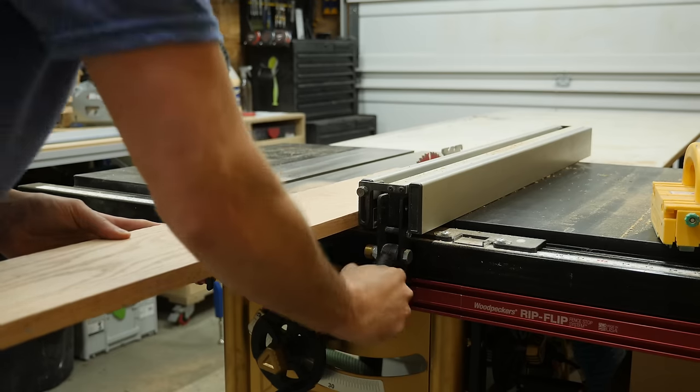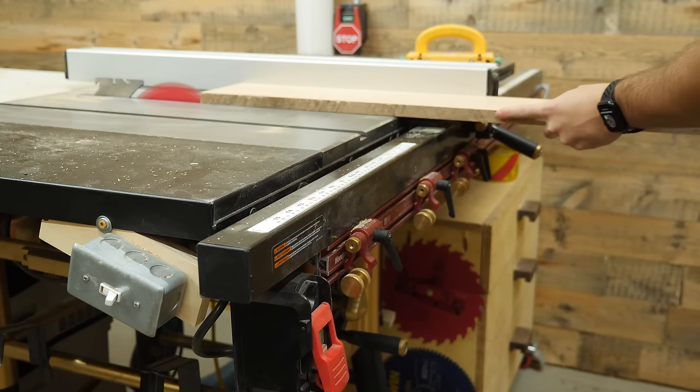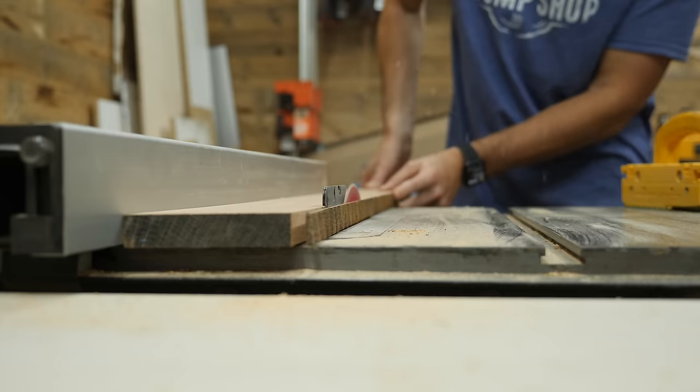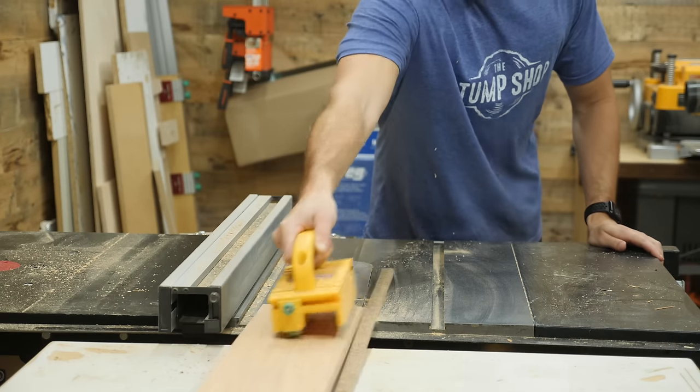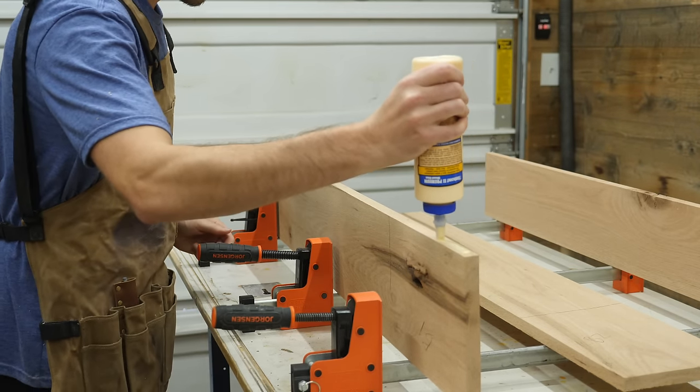I take the boards over to the table saw and rip off that last edge to get perfectly milled wood. Is this the fastest and most efficient way to mill lumber? Absolutely not, but I know the majority of people watching this don't have a dream shop with massive joiners and planers, so hopefully these struggles resonate with you. Anyway, with the boards milled, I can start gluing up some panels.